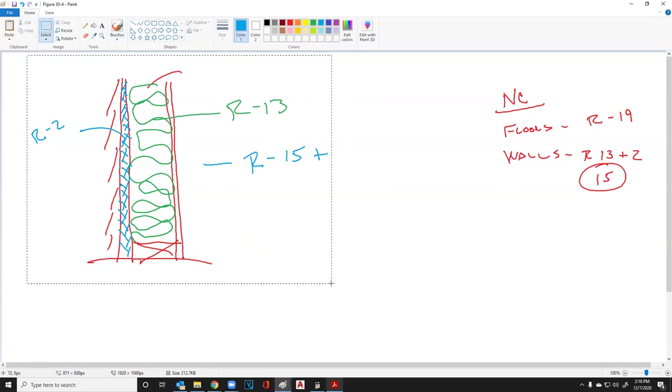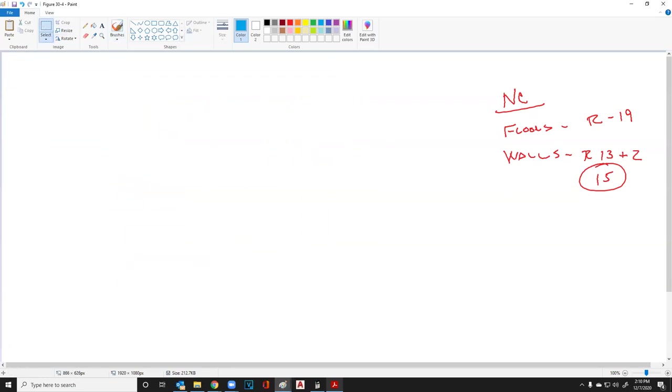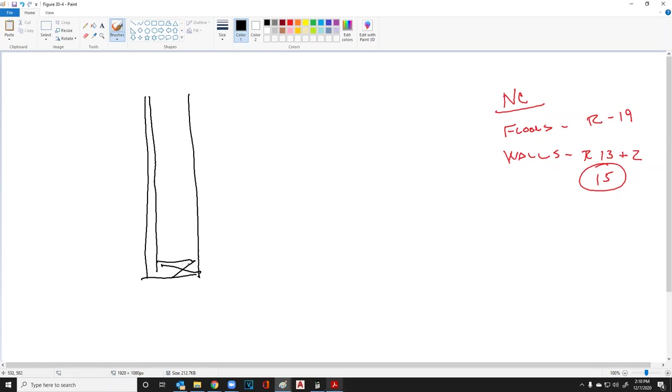A lot of contractors today want to put sheathing on the outside. We've got our stud wall — here are the two-by-four plates and the studs — and they want to do plywood. Everybody seems to want to do plywood. If we're going to put vinyl siding on the side, we're going to have some vinyl siding there.